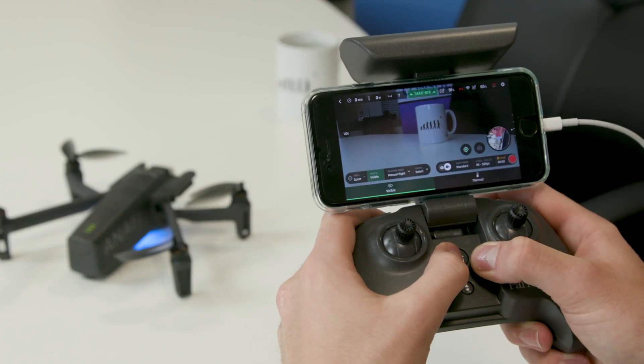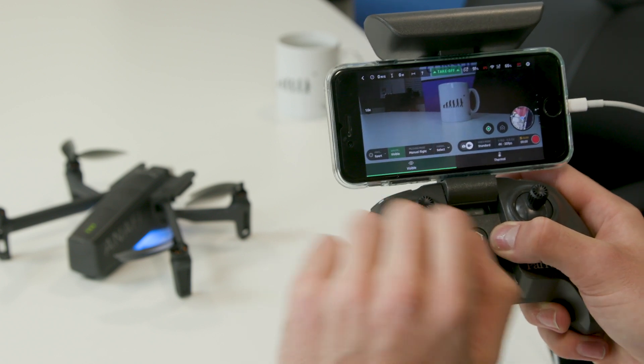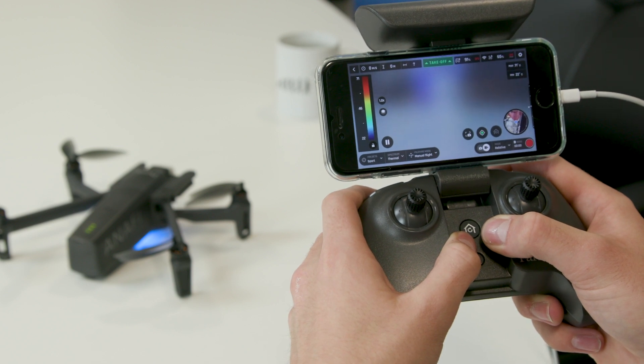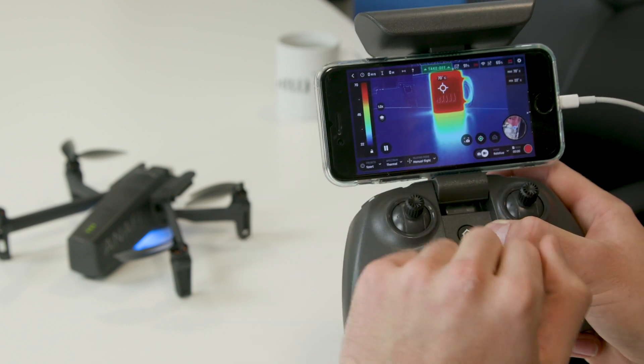So this is the standard RGB sensor, and then with just a simple tap it takes you over and switches that into the thermal sensor. You can see the mug is showing 70 degrees.